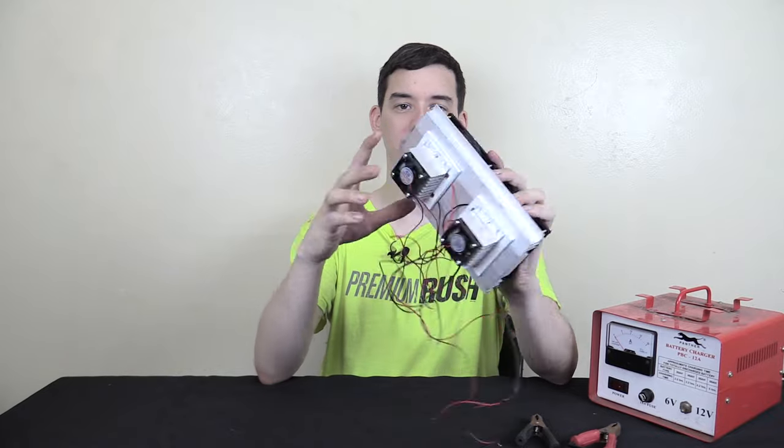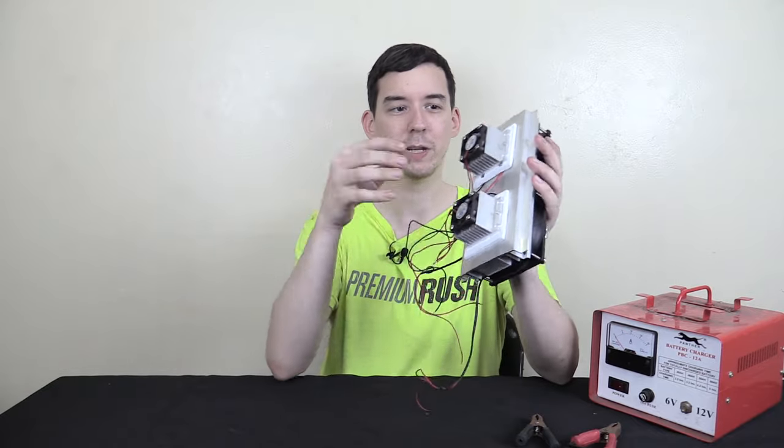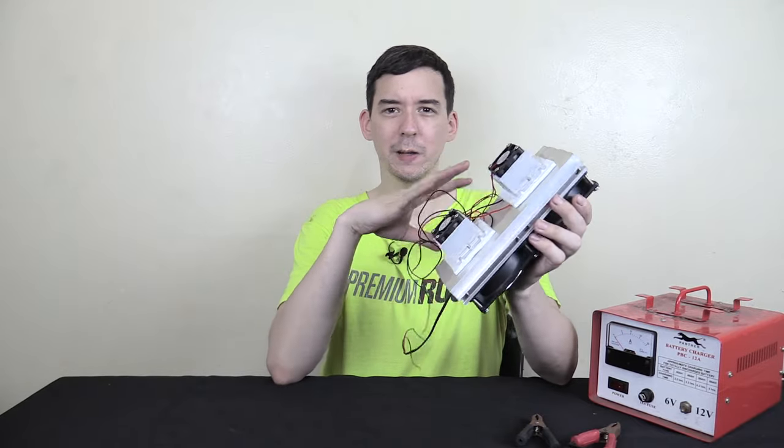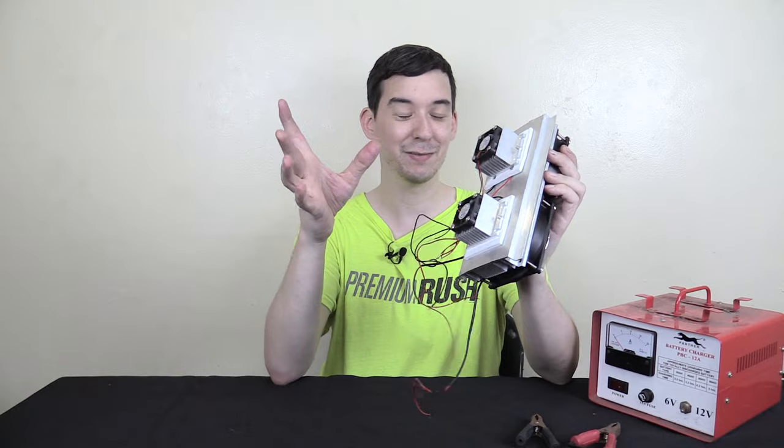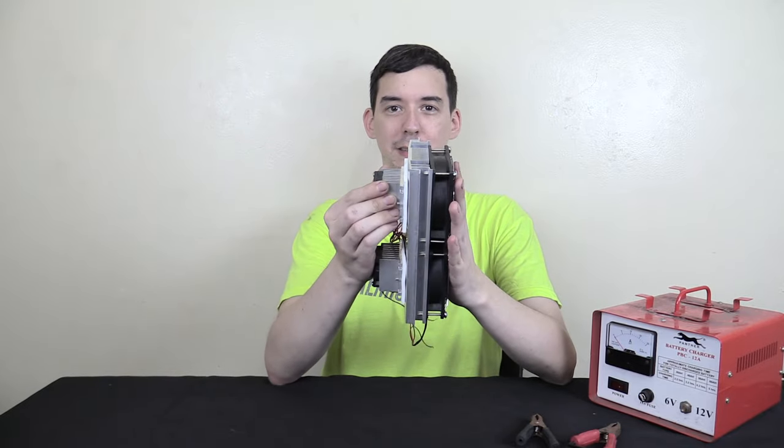Hi everyone, today I'm going to take a look at this Peltier cooling unit that I bought online. I can't remember where I bought it from — I'll try and find out and do an overlay on the video. I can't remember if it was eBay or Banggood or Alibaba. But when I ordered it I had so many ideas of what I was going to do with it, and then when it arrived they'd all disappeared.